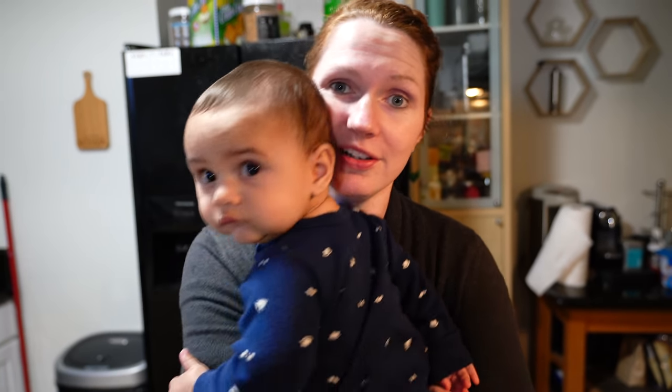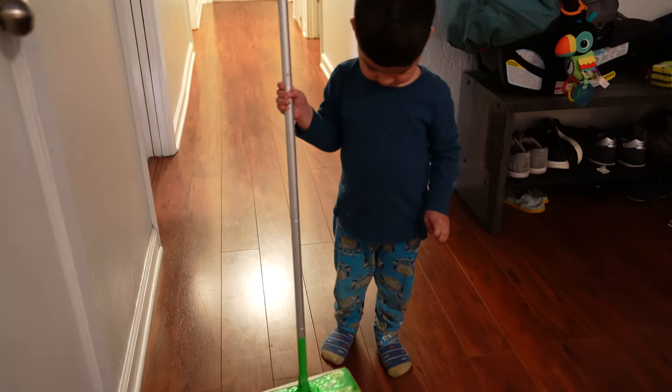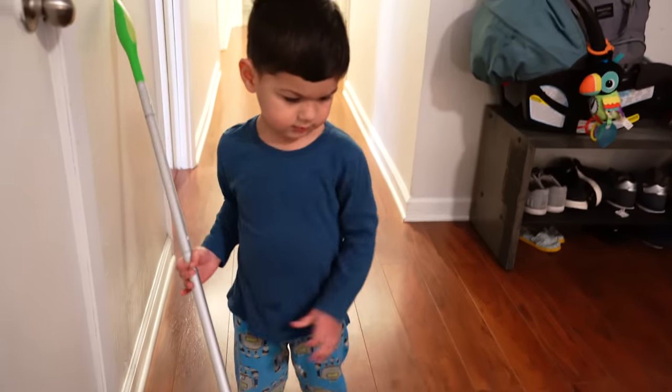We haven't made baby food like this since Zayden was little, so we're very much out of practice. Hey Zay Zay, do you like sweet potato? He gets a little camera shy these days.